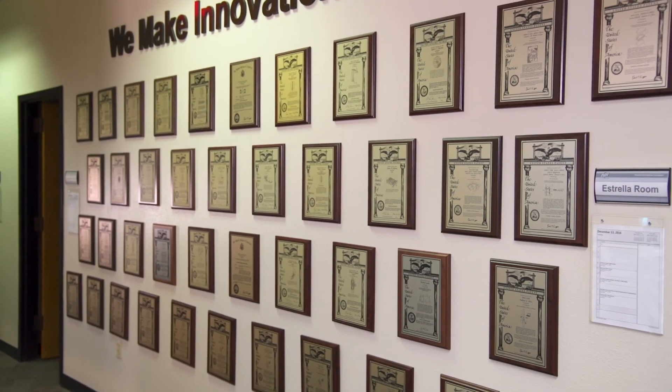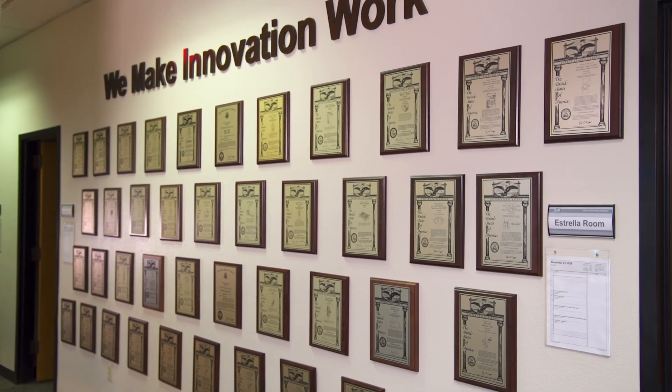At PADT our motto is we make innovation work, and for me to innovate I need to ensure that my machine was designed with the safety of the user in mind. With the M-Lab, Concept Laser has done exactly that, and that is why we trust them and their technology.